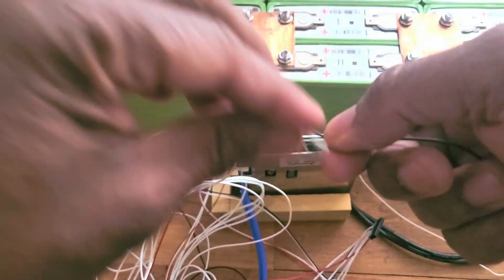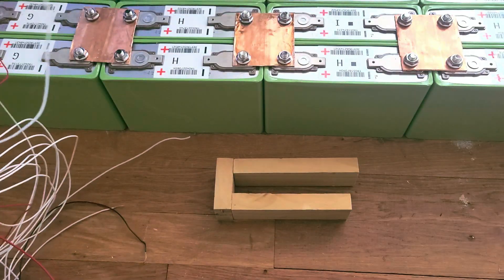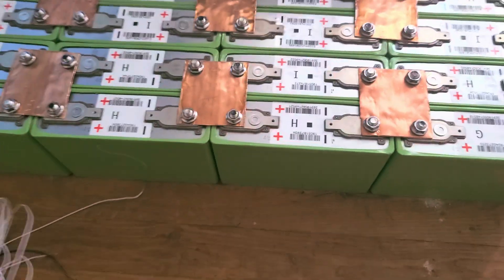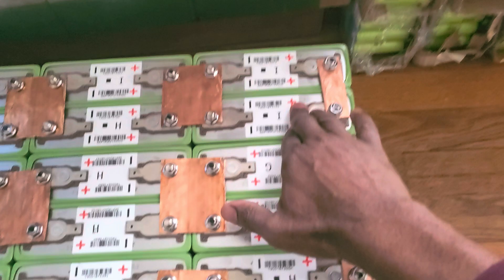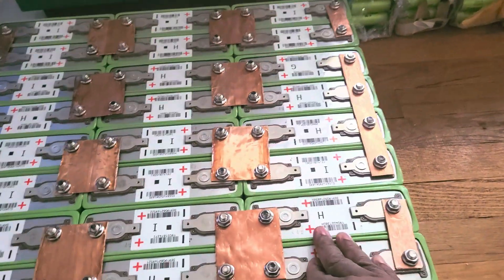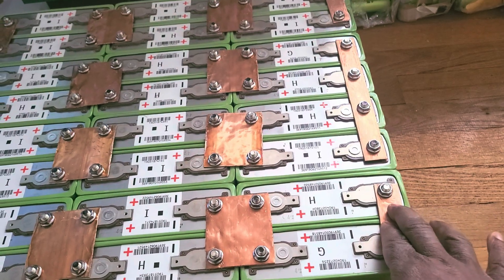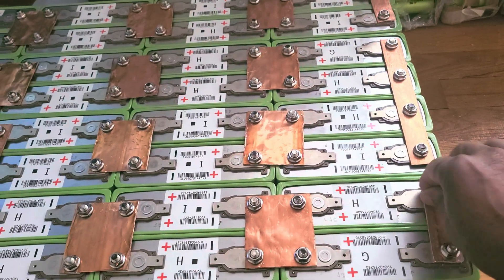Now let me show you how this thing looks. You got to see all the wires. This is the battery. This is my main positive. My main negative and positive — I make them far away from each other. So this is my negative. This is not hooked up to anything and not tied up yet.